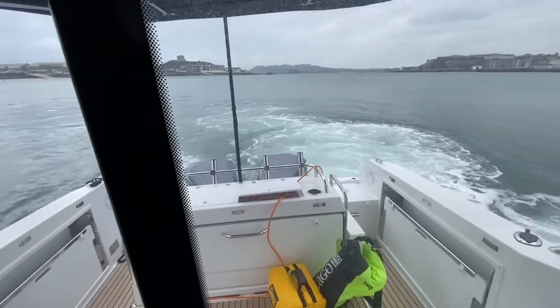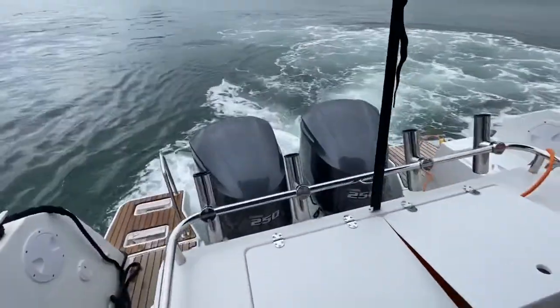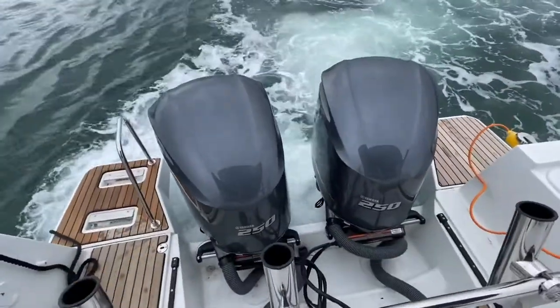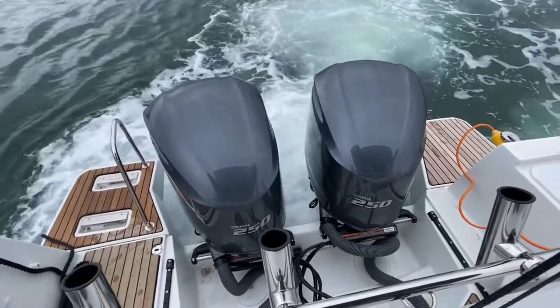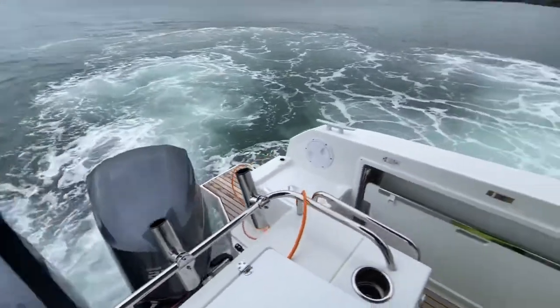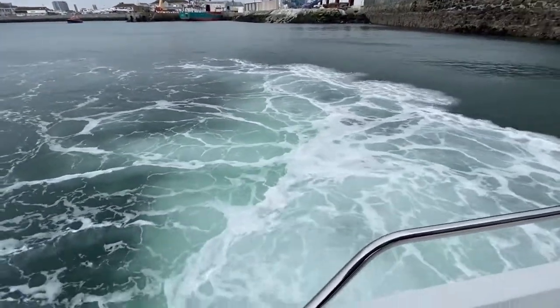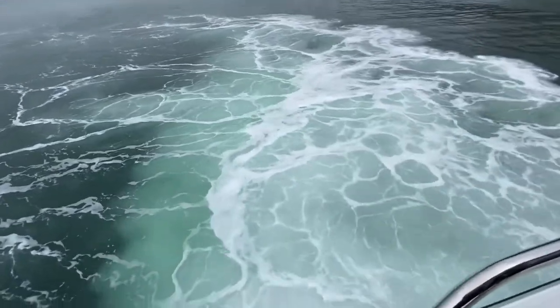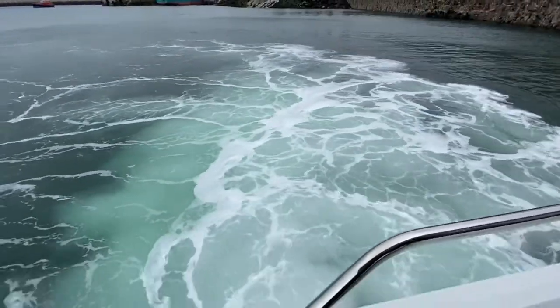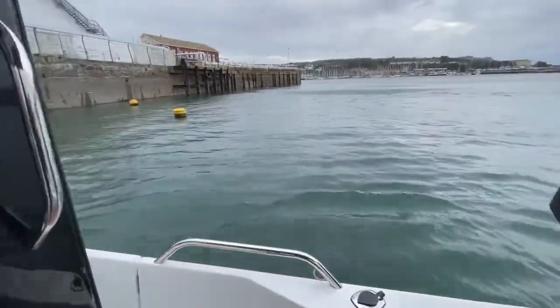I'll just pop outside and have a quick look at that. We're thrusting the boat now from port to starboard, so we've got the jet coming out this side of the boat, which is moving us over here towards these buoys.